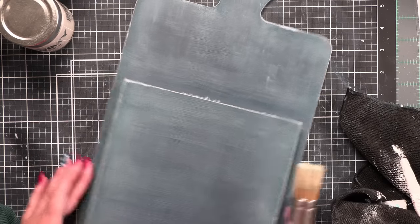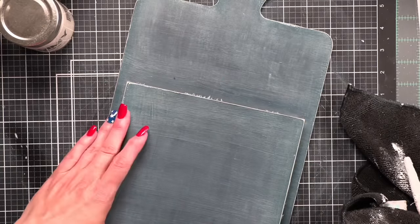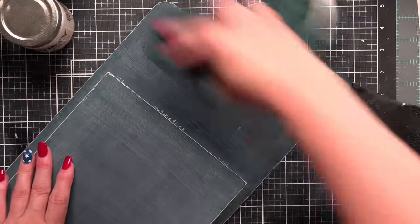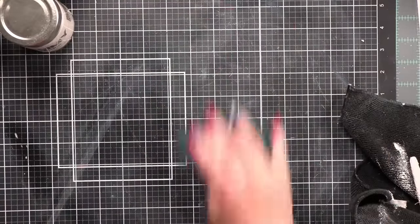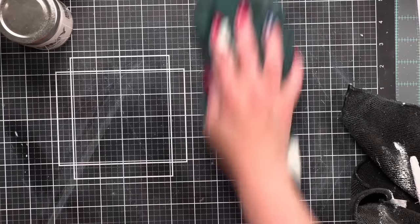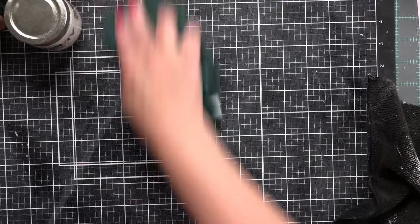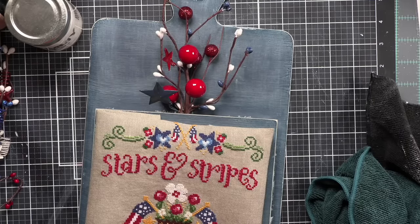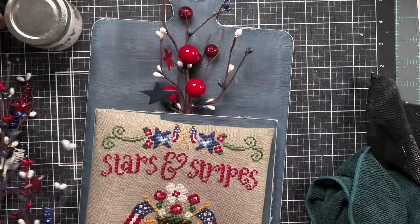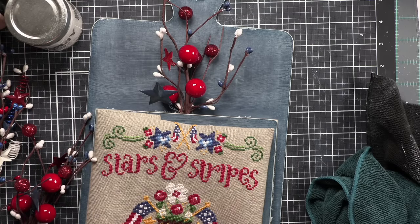I'm using my dust buster to get rid of sanding dust, then using a very slightly damp cloth — not wet — to clean up dust before I touch my stitch to this at all. Full disclosure: all of the painting, wax, and everything was done a day before all of the finishing. The first painting happened one day, the other painting the next day, and all the finishing happened the third day.